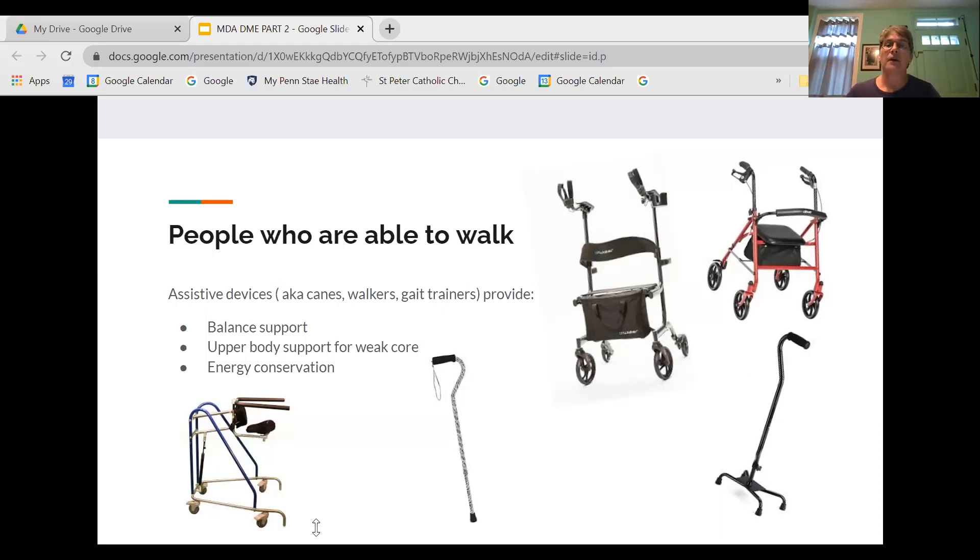I often recommend rollator walkers be purchased out of pocket if I foresee a need for a substantial power wheelchair in the near future, to save insurance money for that big ticket item. Remembering from our first webinar: devices that fall under the same equipment code cannot be ordered at the same time. If insurance purchased you a rollator walker at $100–$250, they're likely to deny a $25,000 power chair six months later.